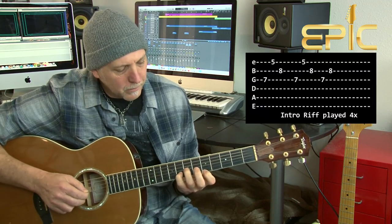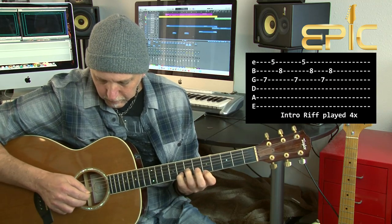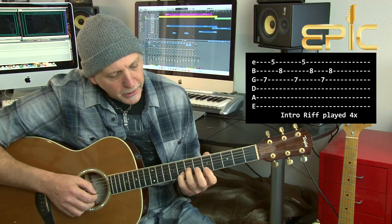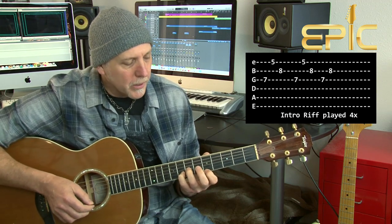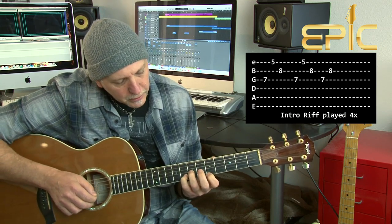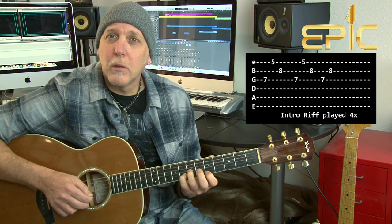The song starts with that really cool intro riff that's picked — I'll tab it out for you too. Then it goes into verse 1. So 7th fret with your 3rd finger on that G string, on that D note. You're going to let these notes ring out and bleed into each other. 8th fret on that G note on the B string, and then on the high E string you're going to play the A note on that 5th fret. You pick the G string, the high E, and then the B — then you do that again, then just pick the G and the B. Repeat that 4 times.